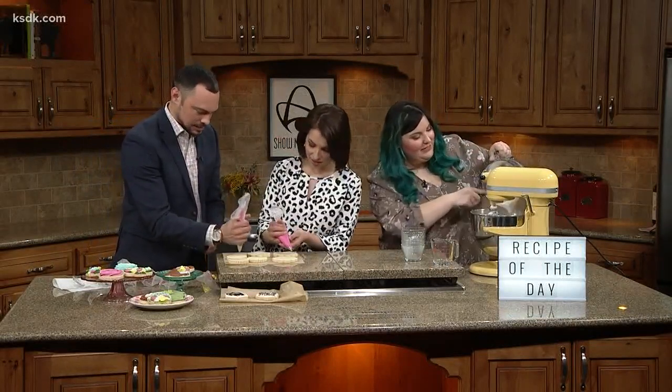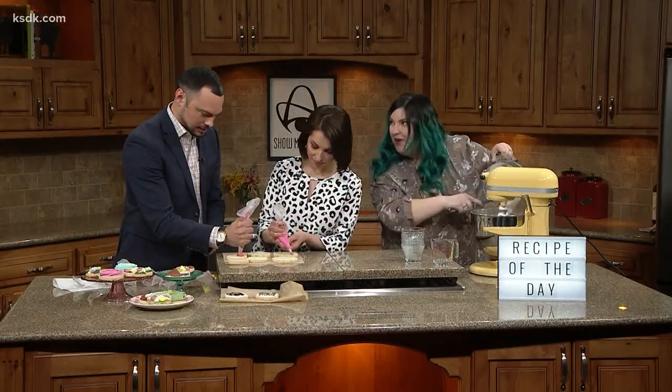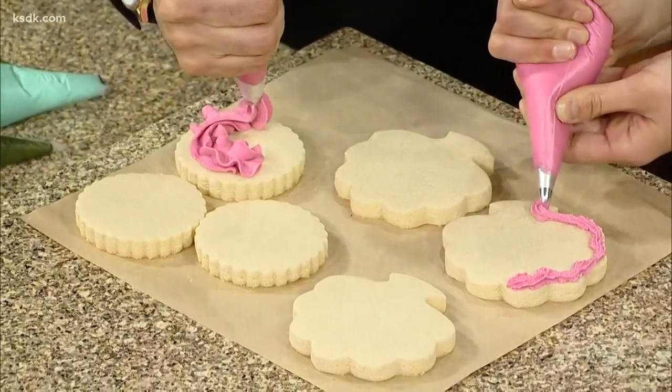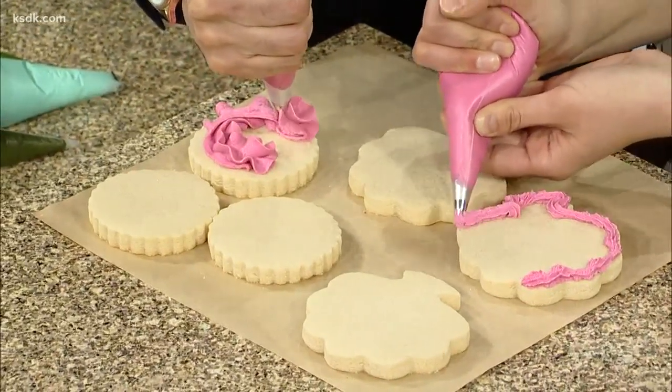The corn syrup actually keeps the icing from getting super hard. Have you ever had a sugar cookie from a bakery and the icing's really hard? Yeah. So my recipe gets rid of that.